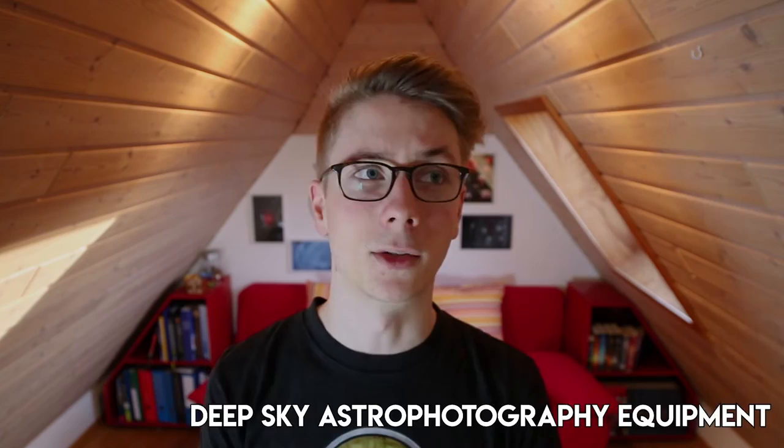I recently watched an unboxing video where I had that feeling. The guy presented a huge striking mount and pulled out a gigantic refractor with a focal length of, I think, over 900 millimeters. And he was like, 'I got this amazing thing — an achromatic doublet.'